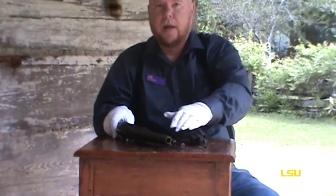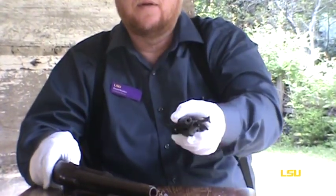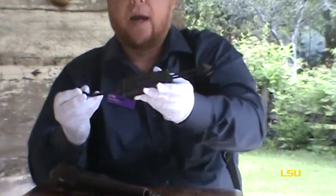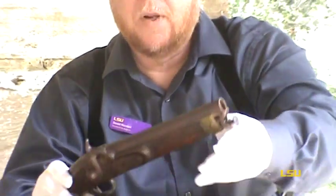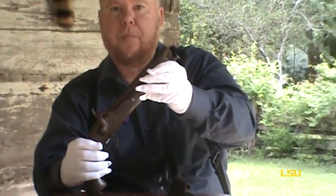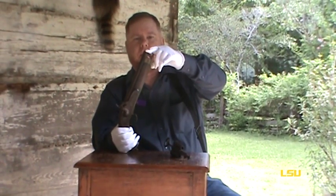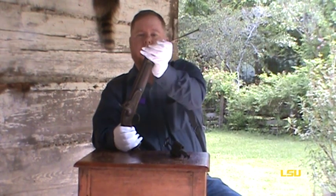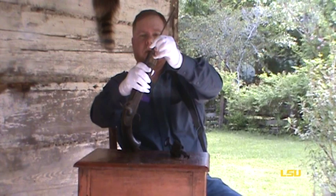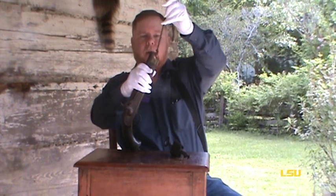I have two pieces and one's going to help me demonstrate the other. I have a cap and ball pistol, and it's going to help me demonstrate how this old fashioned trap works. The way a pistol of this period worked is you would pour the powder down the barrel, take your ramrod, put your ball inside here — which is your bullet — and ram it down inside, then return your ramrod.